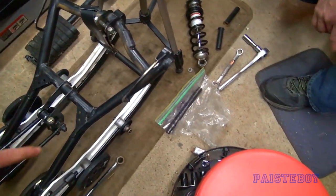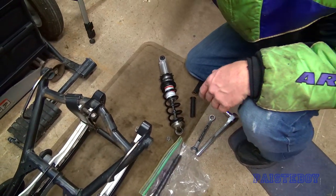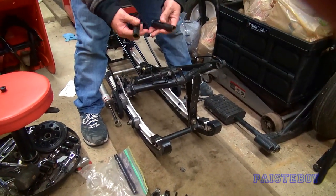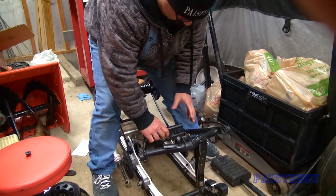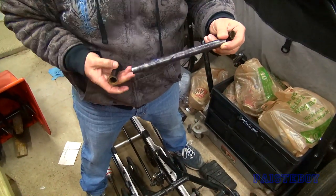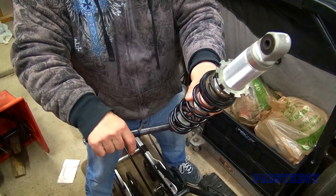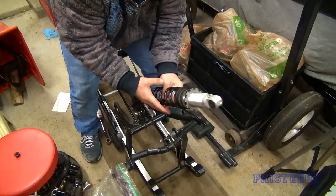Shag's going to hold the camera while I start putting it together. You've got your two sleeves that go like this with the shock in the middle, but you've got to make sure you put your inner washer on each side - it's a really tight fit. Essentially we're going to put the one on like this, then slide the shock on, then put the other sleeve on and get it in there.